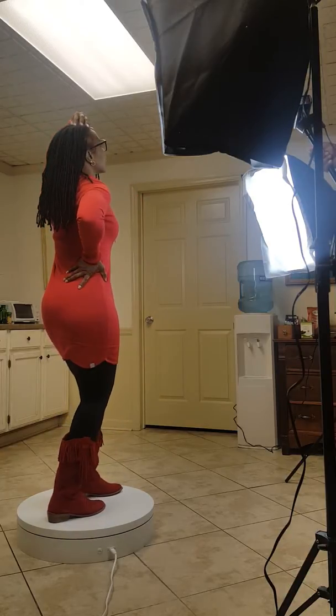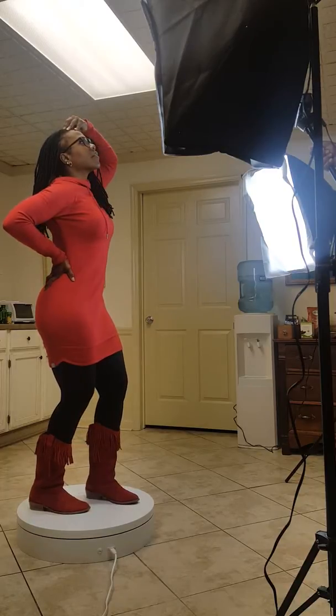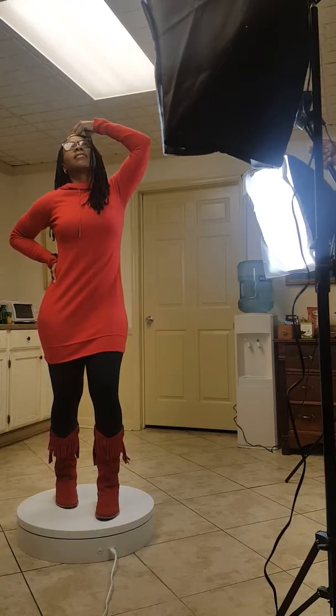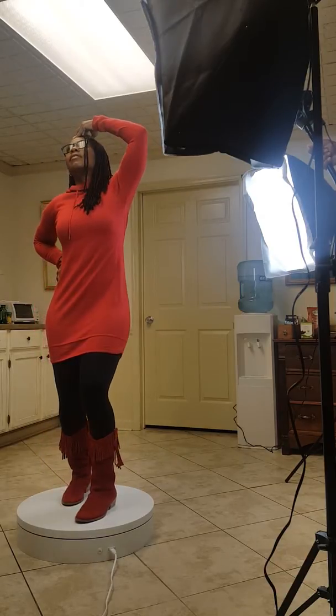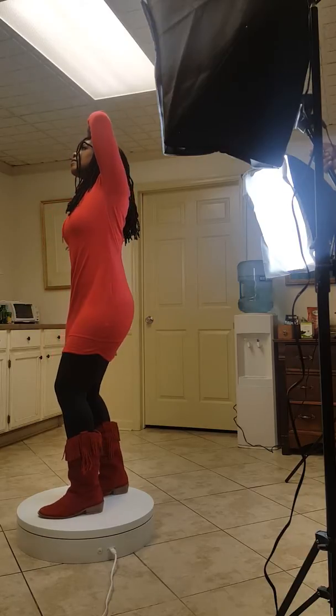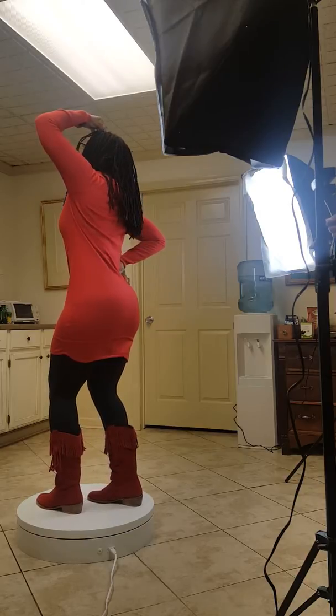I'm going to show you — if you're going to do glasses, you're going to see them in here. Beautiful. I'm doing just a perfect.